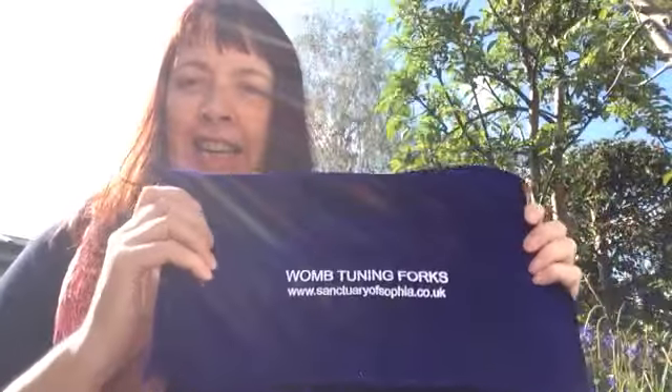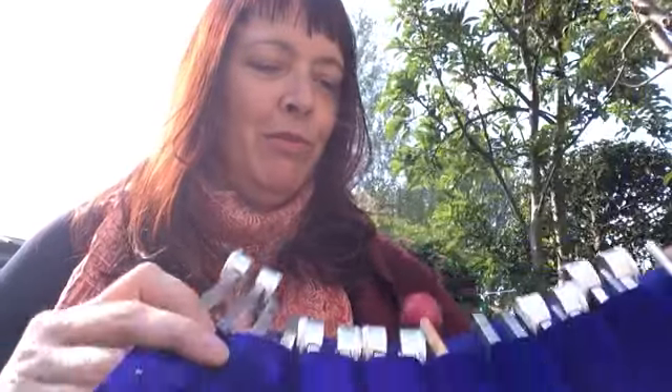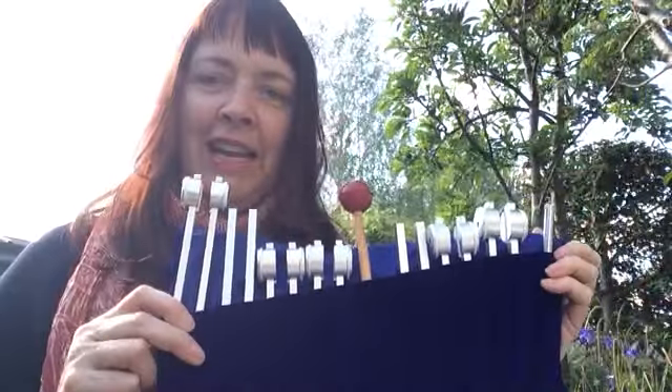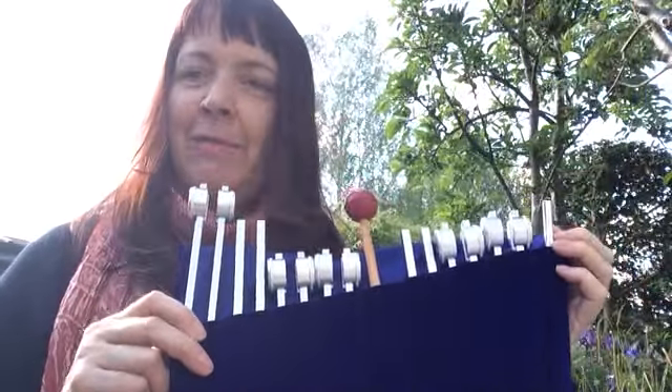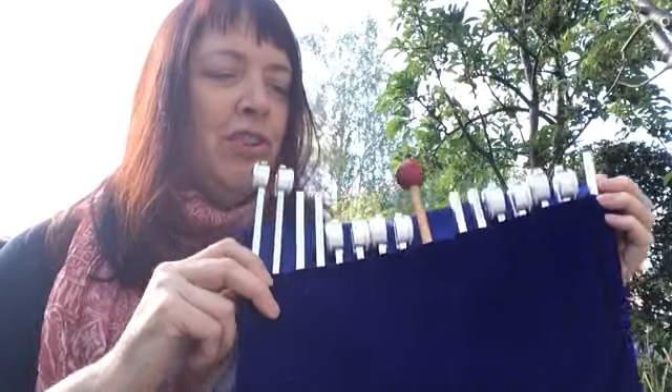And if you haven't seen them already, this is a set of eight tuning forks that I have devised. They come in their own beautiful blue pack — blue is the colour for healing — and some are weighted, some are unweighted, and they're all specifically attuned for the womb medicine wheel, which you will learn about and get a leaflet with when you're on the training course.